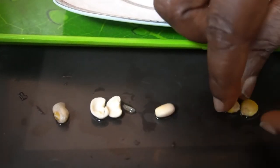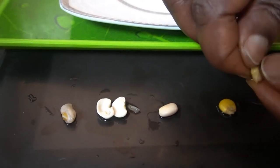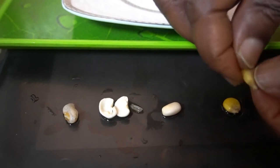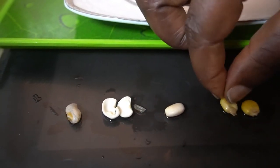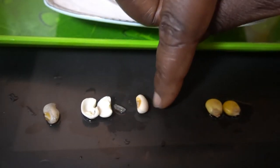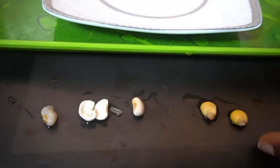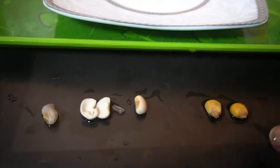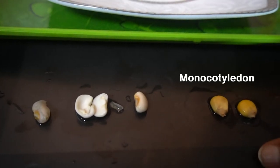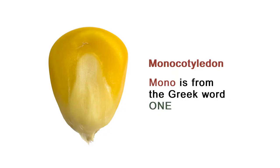Now let's see this corn seed — it does not open up into two parts no matter how I try. It doesn't open up, unlike the bean seed that opened up. This seed that does not open up is called a monocotyledon. 'Mono' is from the Greek word meaning one.